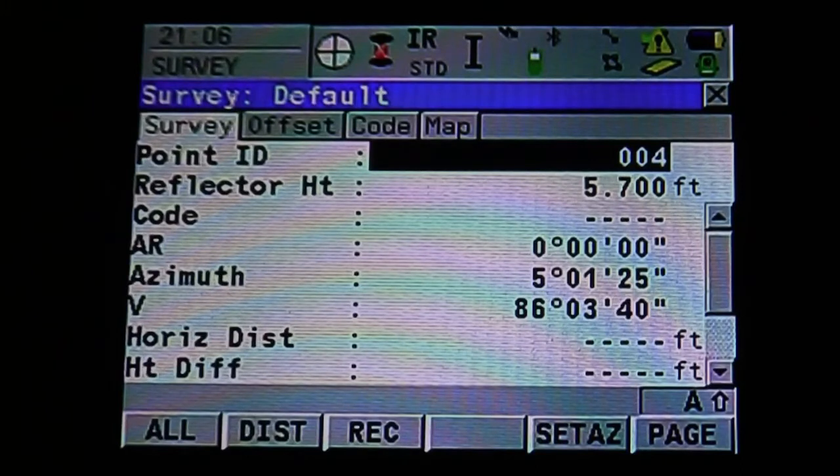If the instrument does not find the prism, you can manually search by hitting F7, and the instrument will search 360 degrees from its previous location looking for the prism. If it loses it at any point, you can see the icon on the top next to the prism changes to binoculars, indicating it's searching. Once it finds it, you'll have a crosshair with a target around it.